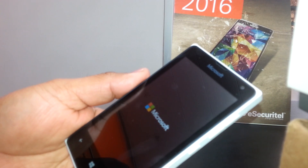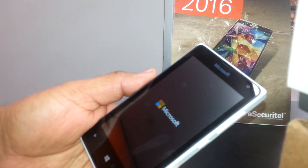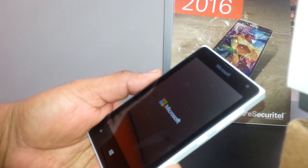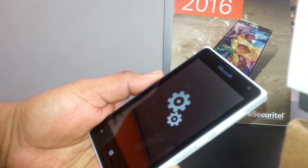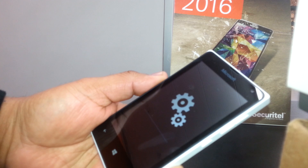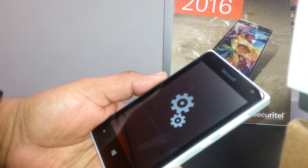Wait for the gears to appear on the screen after the Microsoft logo — that means the reset process has started. If you don't see the gears after Microsoft, and instead see the T-Mobile logo, that means the keys were not pressed properly. If the phone just powers up normally with the T-Mobile logo, it means the button sequence didn't register correctly.